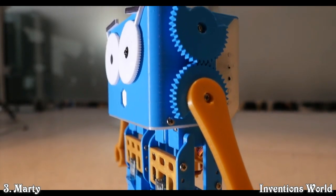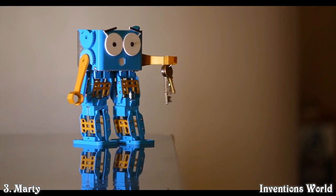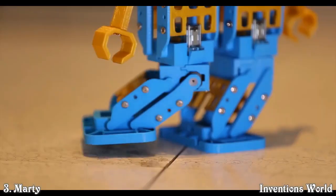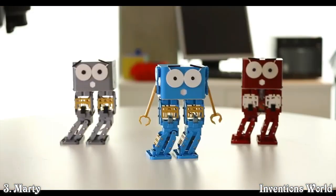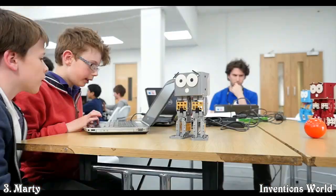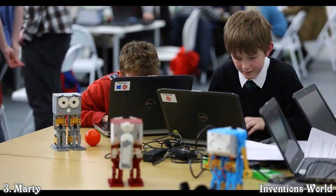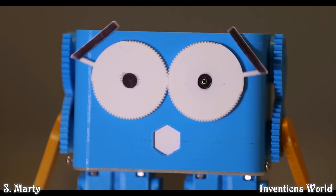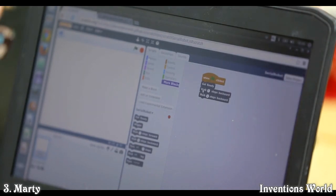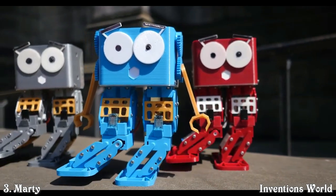Marty's not like other walking robots. His unique three motor and spring leg design lowers costs, makes him easier to use, and his battery lasts longer. He can walk, turn, kick a ball and do funky dances. Marty is Wi-Fi enabled, so you can remote control or program him from your phone or computer. You can download apps or games other users have made from our robot app store. Marty lets you learn real programming on a real robot — start with Scratch, where coding is as simple as clicking and dragging blocks.